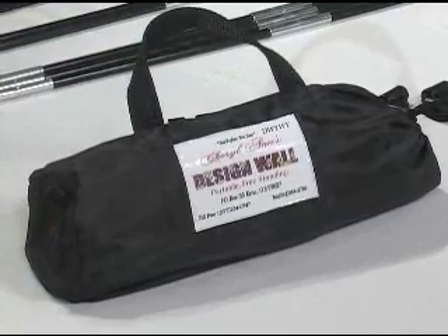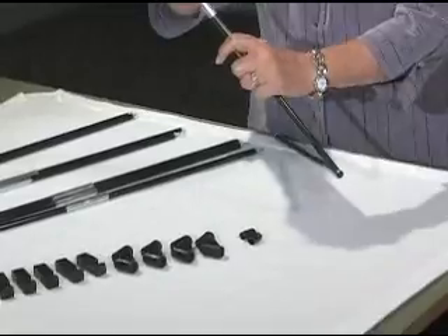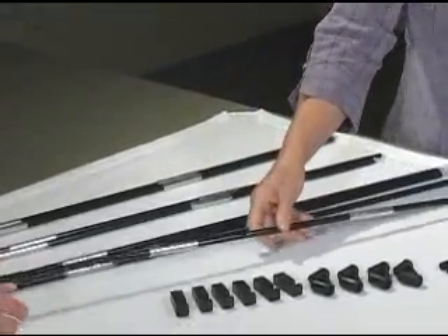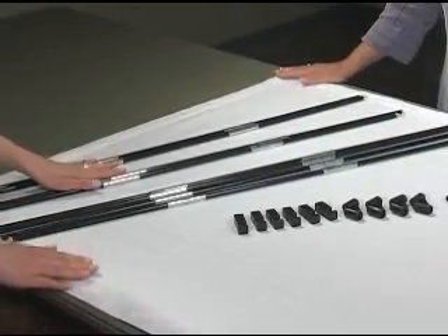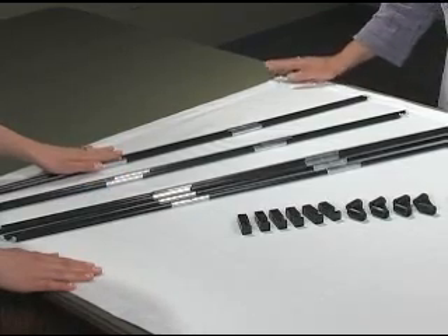The first component you'll notice are the poles. They come collapsed and are actually based off of tent poles. You'll see Donna putting one together. We've divided them: four for the outer frame, two for the braces, two for the cross braces, and two for the leg stands.